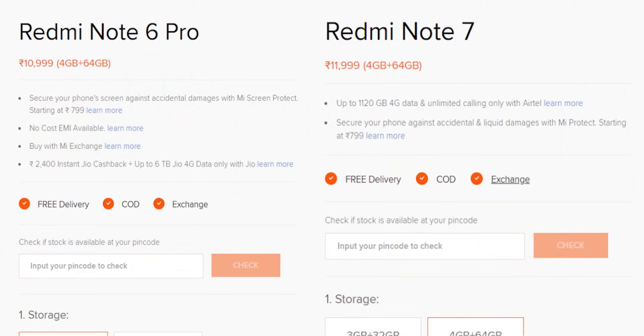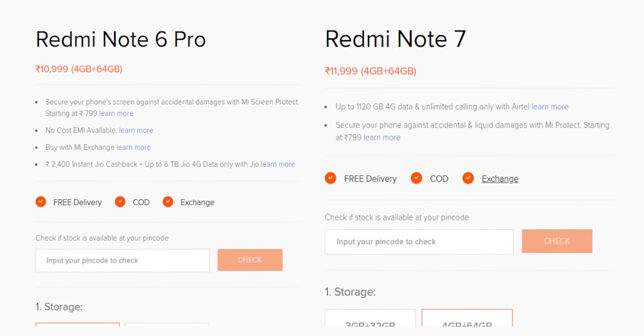The Redmi Note 6 Pro has received a recent price cut, so we will also compare how the Redmi Note 7 stacks up against it.